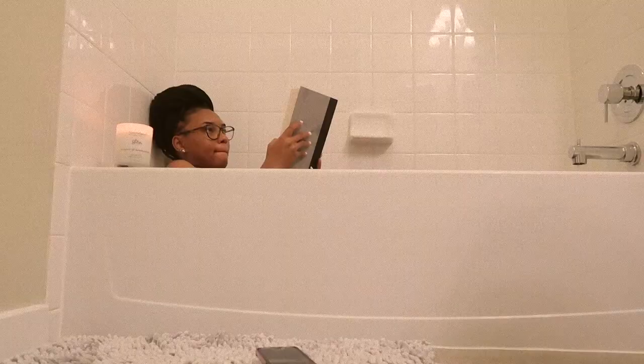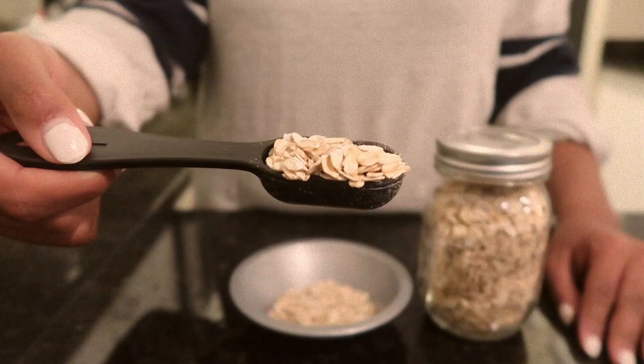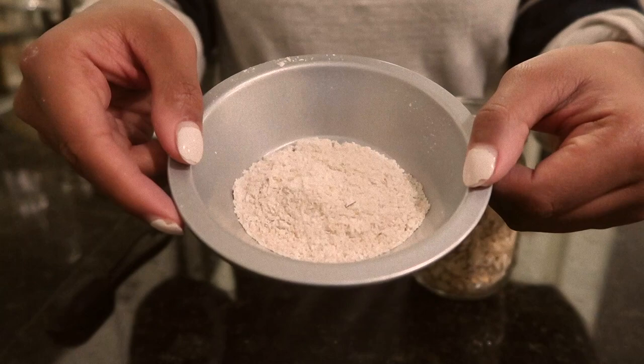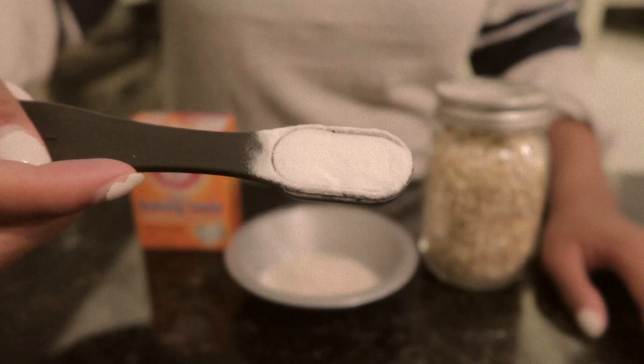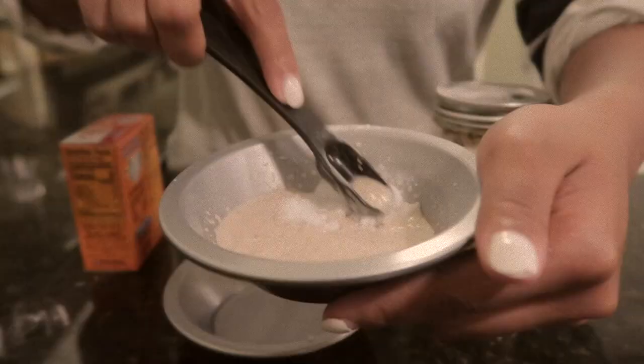After my bath, I throw on one of my husband's old t-shirts and head to the kitchen to prepare my face mask. For the face mask, you will need two tablespoons of oats and you can go ahead and grind that in the blender as well. Next, you need one teaspoon to two teaspoons of baking soda, and lastly, a little bit of warm to hot water. Mix all of those ingredients together until it gets into a paste texture.